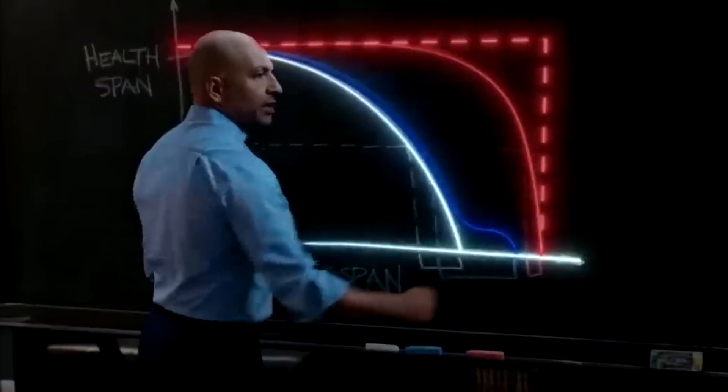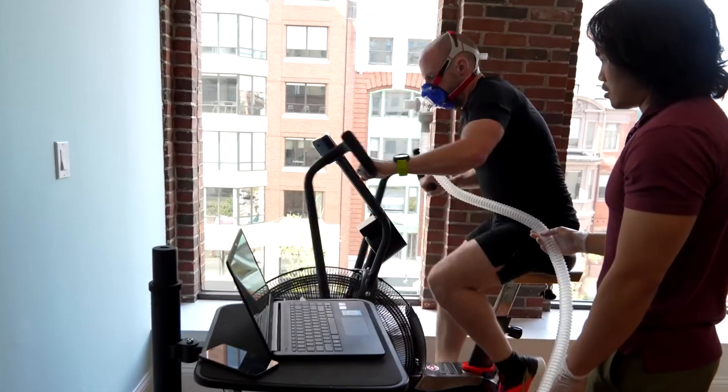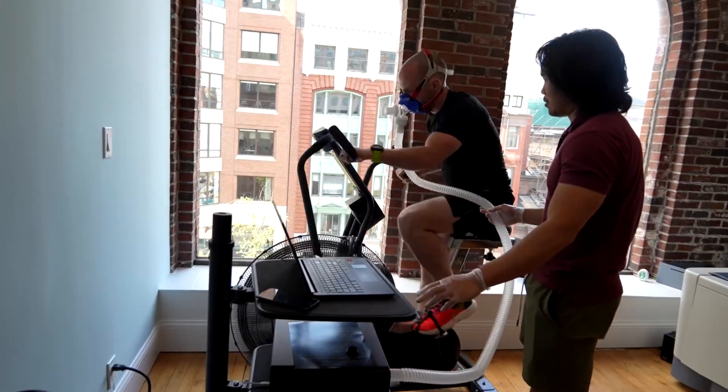Do you know that feeling of complete exhaustion after a run? Well, I tried increasing that on purpose. For 30 days, I tried Dr. Peter Attia's fitness routine for longevity. I tried VO2 max training for 30 days, aka zone 5 training, and the results were so interesting to say the least. Let's hop in.